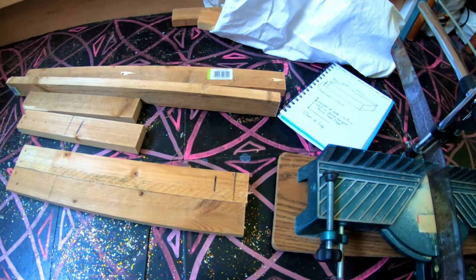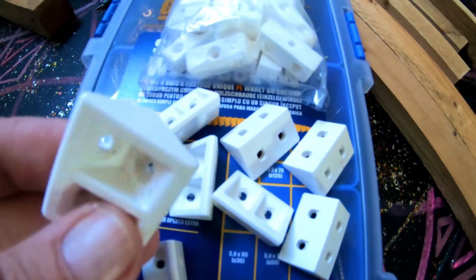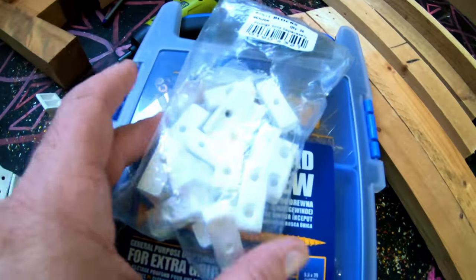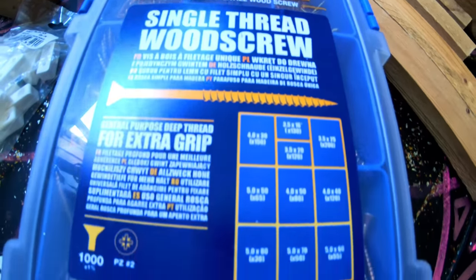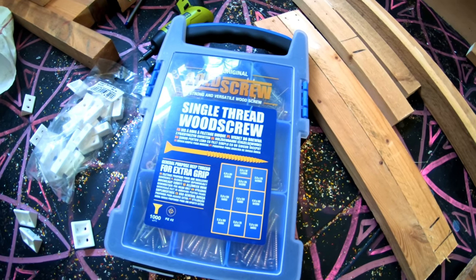So I'm going to use these connectors — I'll show you them next. So these are block connectors. Got this type, but these are stronger — these angled ones with a strengthening bit in the middle. So I'm going to use that, not that one. And here's my screw set. This is from Screwfix — my dad got it me. So nice one, dad. I haven't spilt mine all over yet.